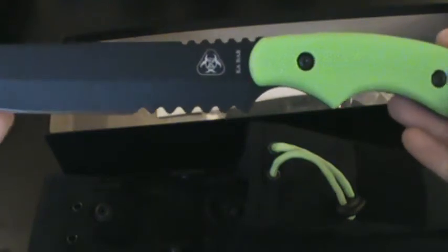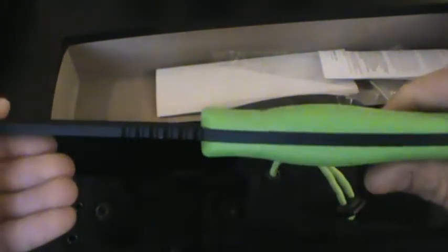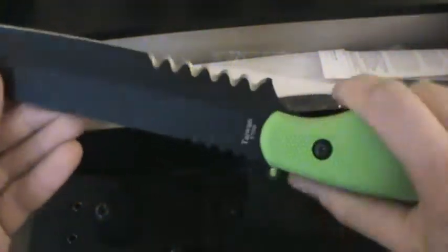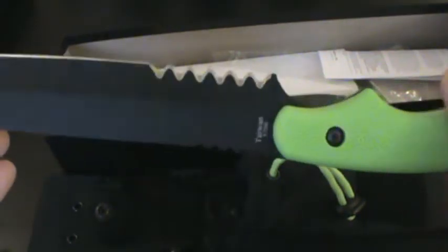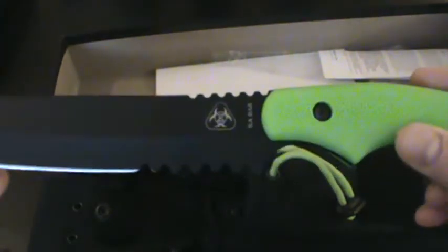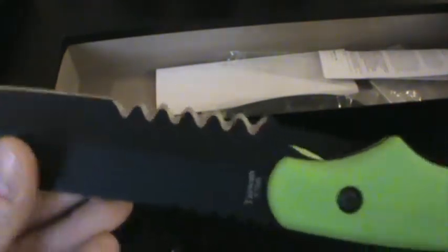It's a nice looking knife. It's got the K-Bar and the zombie killer branding on the side. Fairly thick, seems pretty heavy duty. Not the sharpest knife out of the box, that's for sure. But it's K-Bar, so it's going to be decent. I don't think this is going to be one of the best knives they've made, but it's reasonable. I think it was about $60, maybe $69. I kind of like the rounded serrations — it's a little different.